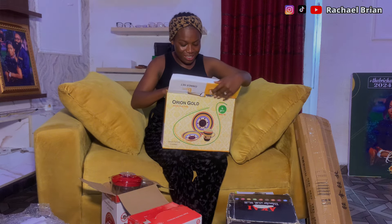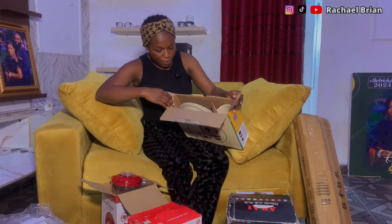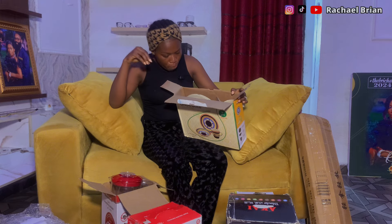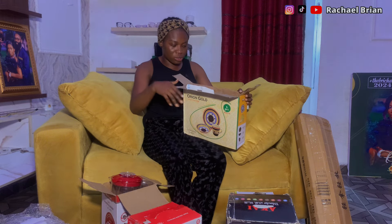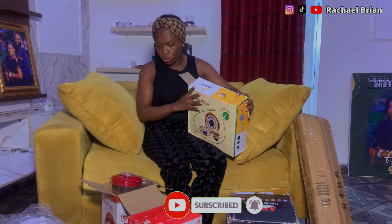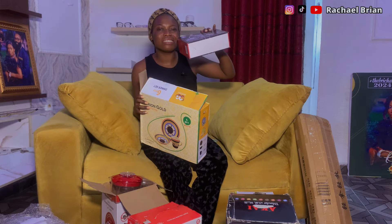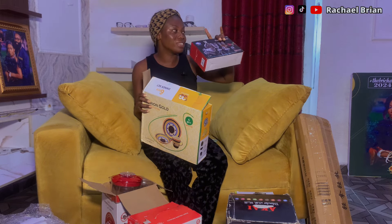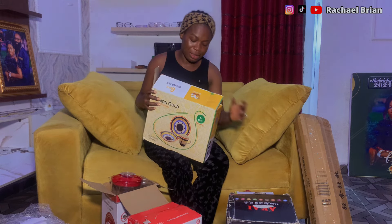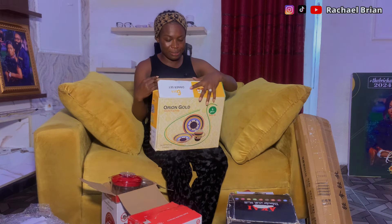Oh my god — a six-piece dinner set! We have two flat plates, two bowls, and two cups. I think we got about three or four sets like this, plus glass cups for wine and water — more than three sets. Thank you so much, whoever sent this — God bless you!